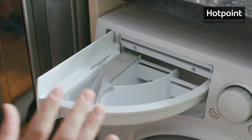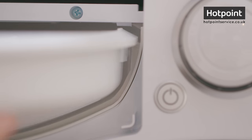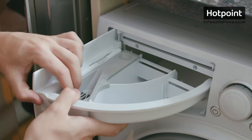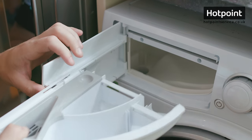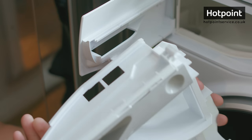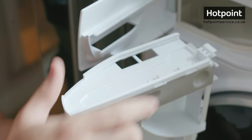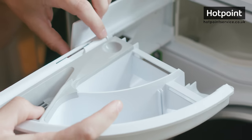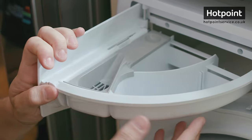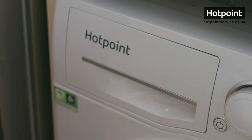One of the most common types rotate open like this Hotpoint one here. You want to make sure the drawer is open fully so it lifts over the lip on the right hand side. Then give the whole drawer a bit of a tug, it'll release from its catch and the drawer slides out. To replace it you want to make sure these runners here re-engage with the runners on the door, slide it back in so it clicks and then lift it over the lip on the right hand side so that it closes.